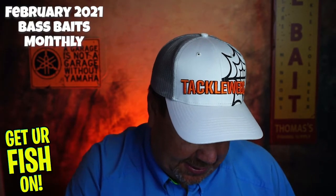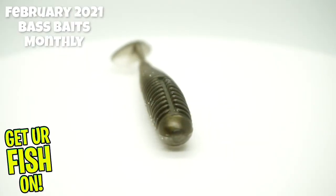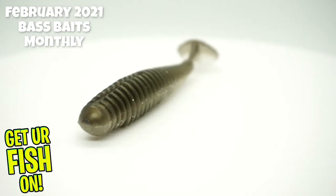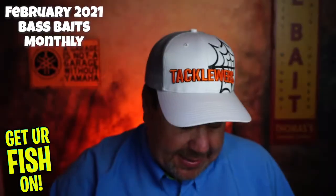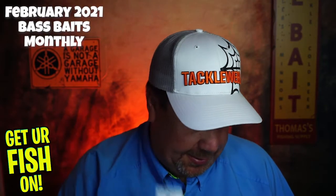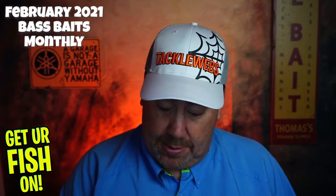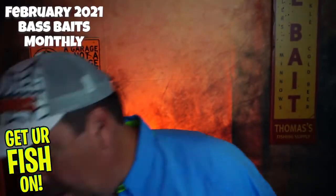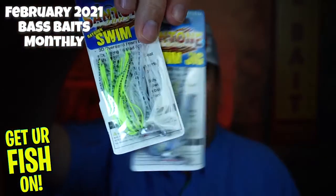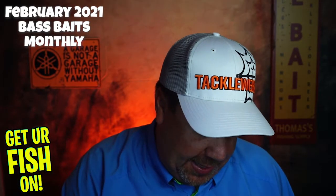Last but not least, they sent a pack of PowerBait Power Swimmers. So to recap, we got the soft plastics, a spinnerbait, a small jerkbait, the chatterbait, the hooks — I don't even know where I'll use those — and two smaller swim jigs in the box.